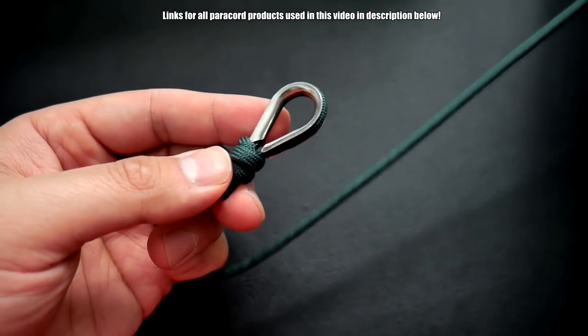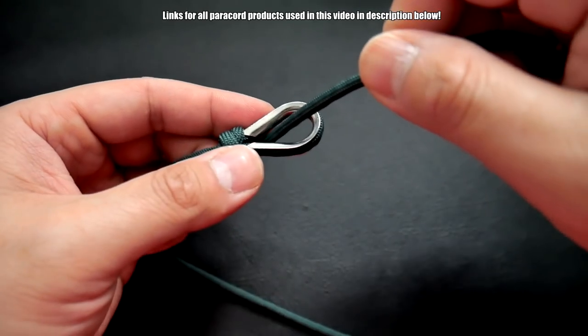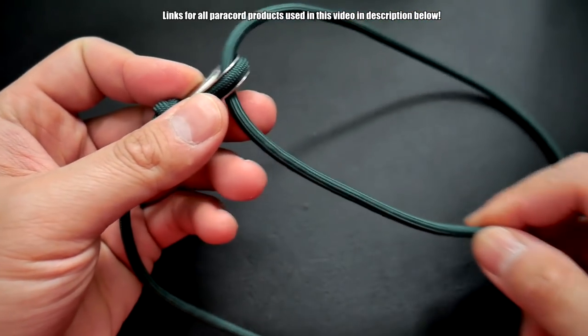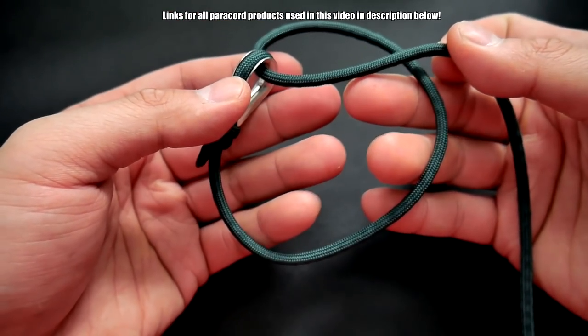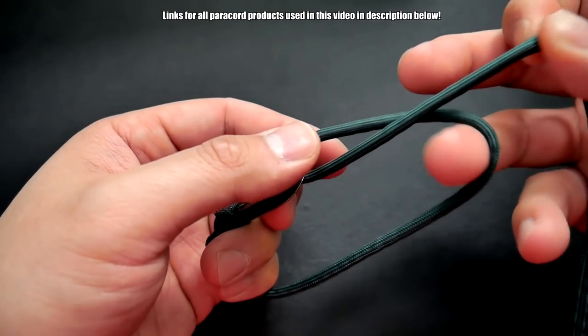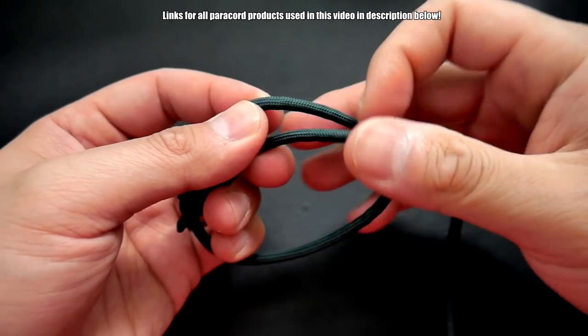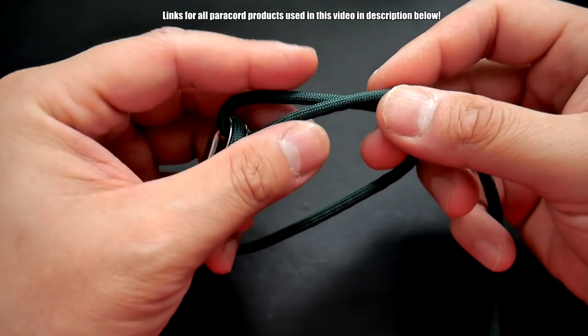From here, take the long end, put it through the thimble, and then we're going to size up our bracelet. As you can see, this is where we determine roughly our size — it is adjustable so there is some freedom there. You have it like so, and now we're going to tie that same scaffold knot right here.